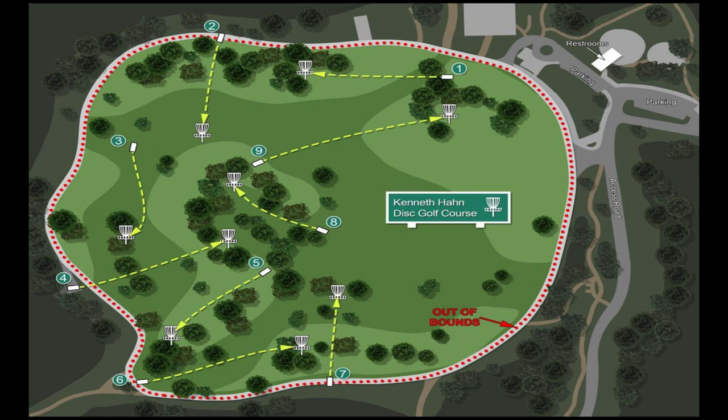It is a nine hole course, so if you want to do a full 18 you can play the nine twice. There's also a really cool back nine remix on UDisc right now — I like it quite a bit, so you can check that out if you want to mix it up. This review is going to focus just on the main nine though.